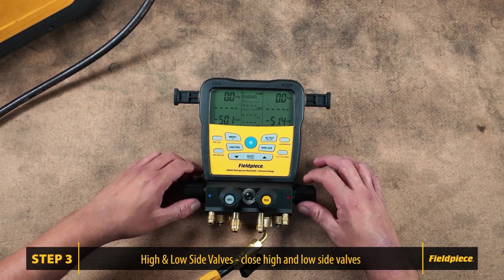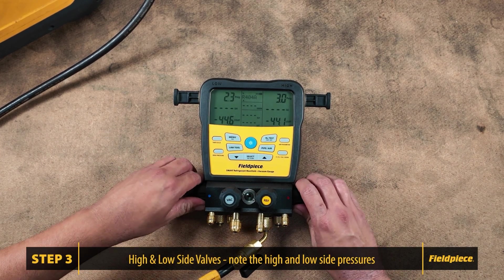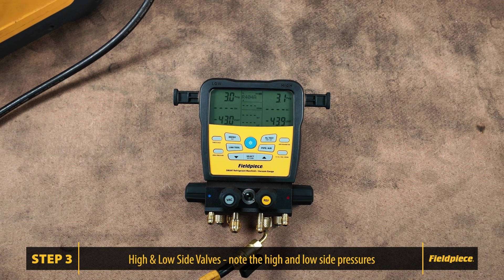Close both high and low side valves and note the pressures on both sides — we will use these as reference points. If the pressures change slightly, that is okay. The readings are 2.8 and 3.1 psi. It's important to remember these values because when you open the refrigerant valve to add pressure onto the high and low side valves, any change will indicate if there's a leak.